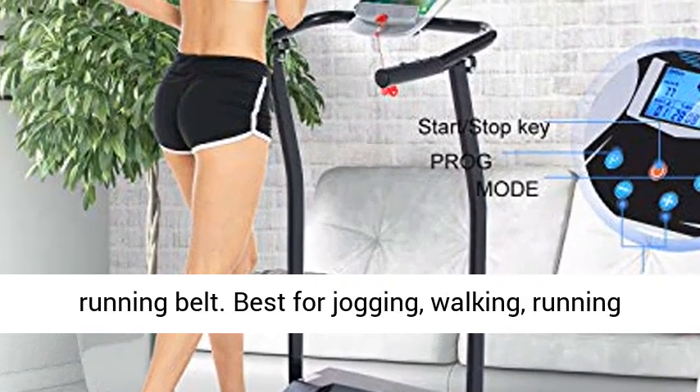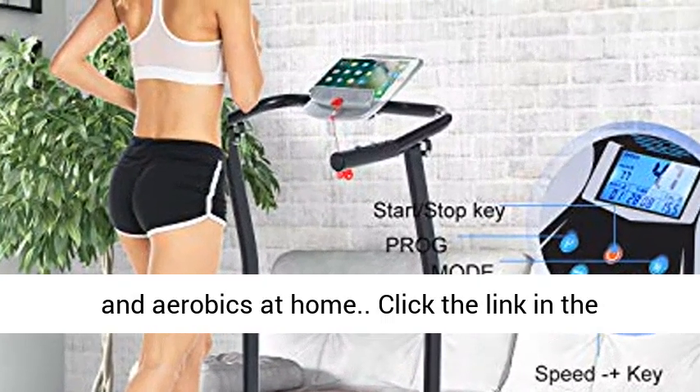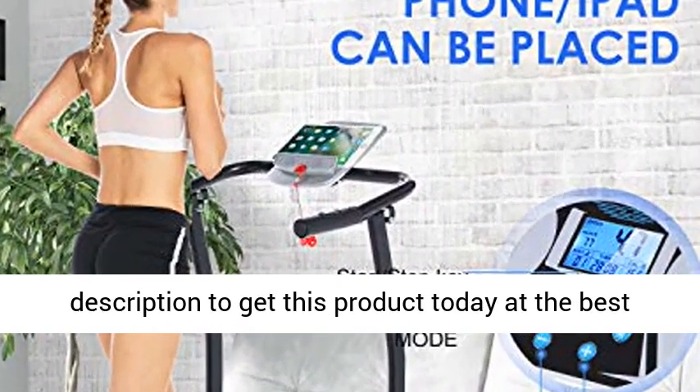Non-slip, anti-static lawn texture running belt. Best for jogging, walking, running, and aerobics at home. Click the link in the description to get this product today at the best price.